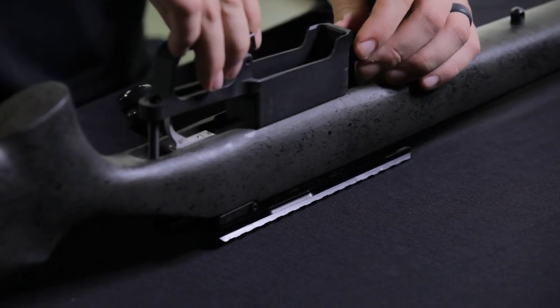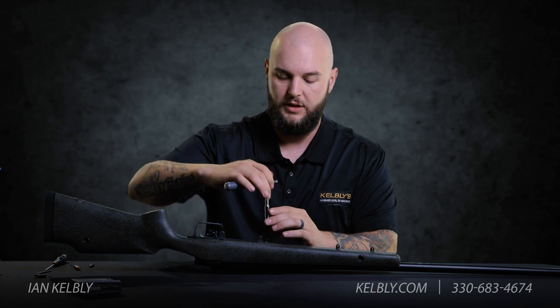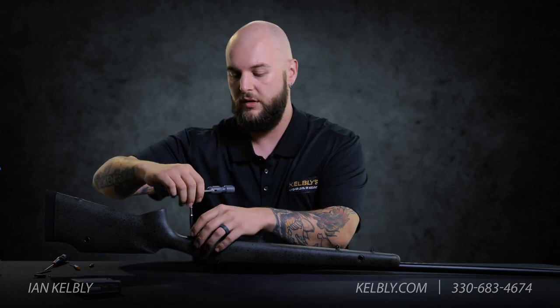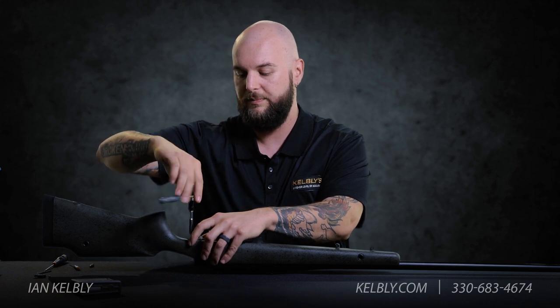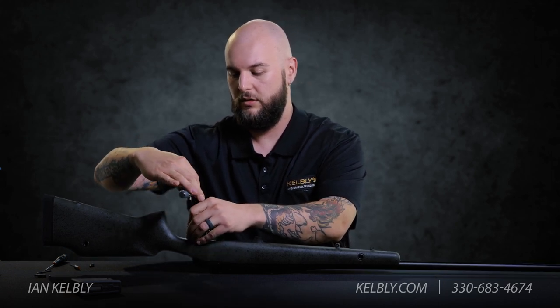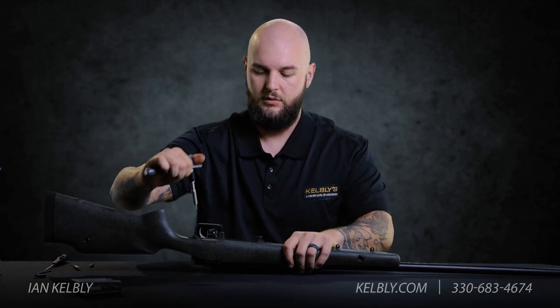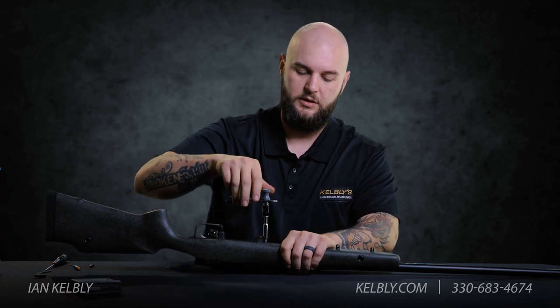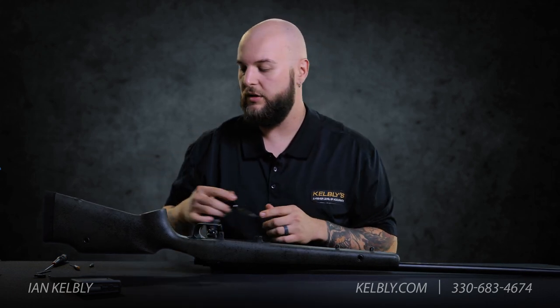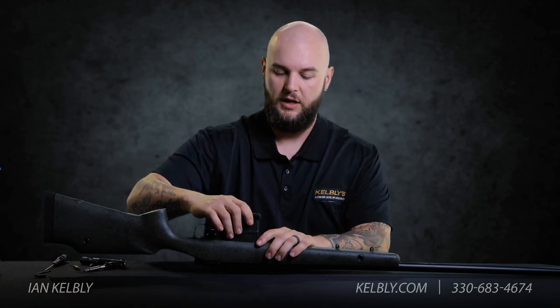Then you're going to reinstall your bottom metal hardware and your two screws. Make sure everything's lined up and grab your torque wrench. I'm using a Borca Tools torque wrench — it's a great little field pack torque wrench — and I'm going to torque these to 57 inch pounds. Snug up the front screw first, then start on the back screw and snug that up as well. Torque the back one before the front one because I want the recoil lug to be the last thing that seats down. Once you have your torque wrench set to 55 inch pounds and everything put back together, you're ready to go out into the field.